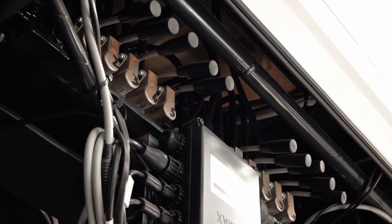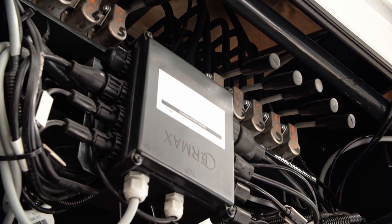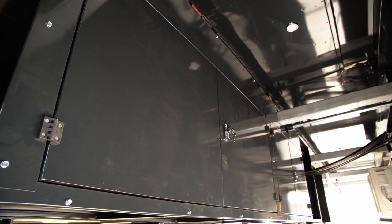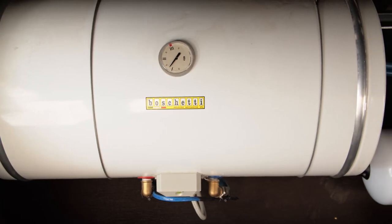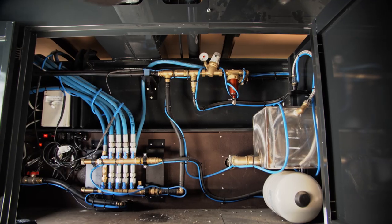Then you will find the leverages for the hydraulic system in case of malfunction of the radio control, and the connection for the water tank. Your trailer also has two big belly boxes on the right side for the whole water system; you will find an accurate description of these pipes in the user's manual.